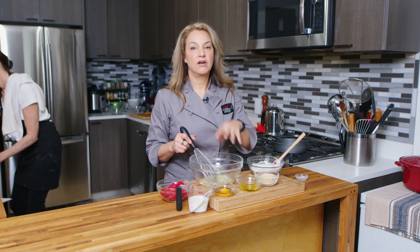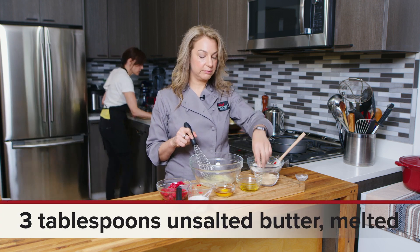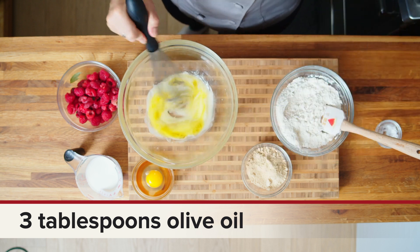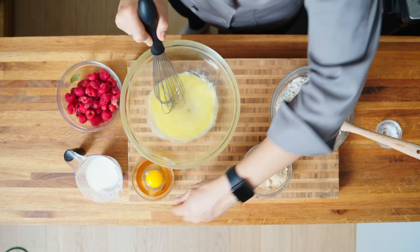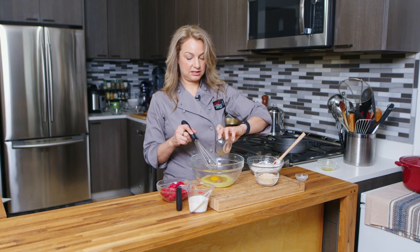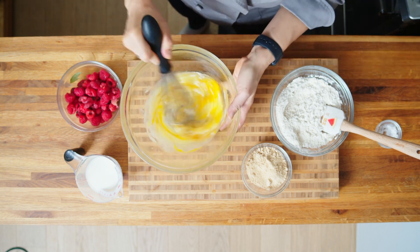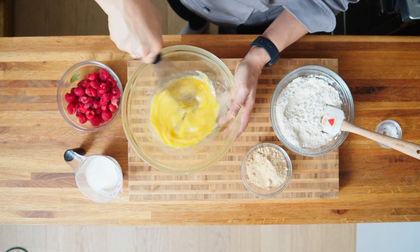I have another bowl for our wet ingredients. In here I already have some melted butter. To that I'm going to add some olive oil, and I'm going to mix these together a little bit. Then I'm going to put in one egg and some vanilla extract, and we're going to whisk this all together now and get it all nice and mixed together.